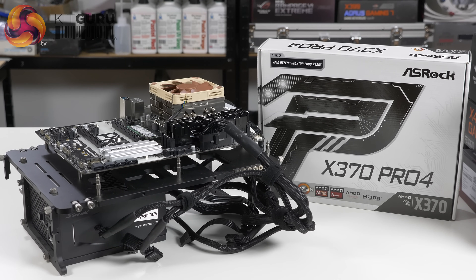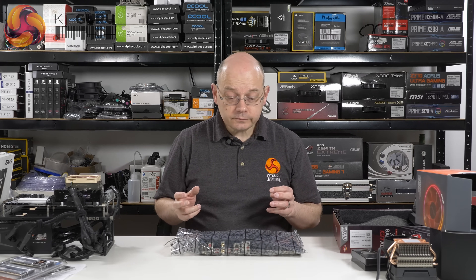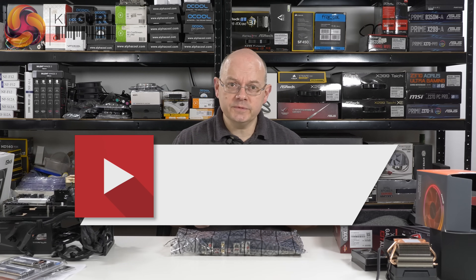You'll be able to place your order for these motherboards and processors today and get your delivery next week, all being well. If you like this video, thumbs up; if you don't, thumbs down. If you want more from KitGuru, click to subscribe and hit the bell button to be alerted to new videos. I'm Leo Waldock, and this is my AMD second gen Ryzen press kit.